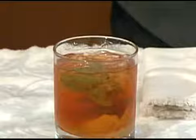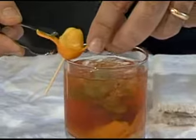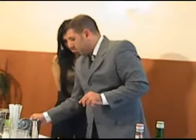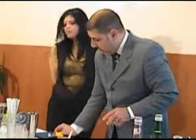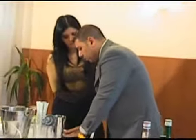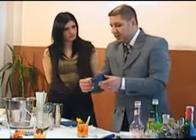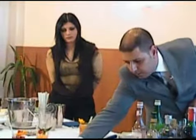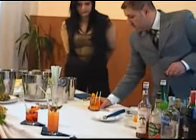Quindi sentiamo tutti i profumi del kumquat, lo zucchero e della menta, che danno un insieme molto bello. Andiamo a mettere il fiore di kumquat come decorazione e delle cannucce corte. Un cocktail più complesso, soprattutto è un drink dissetante. E lo andiamo a servire.